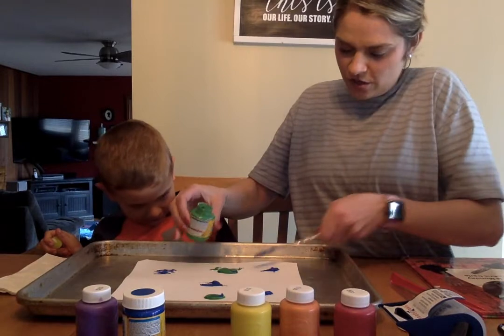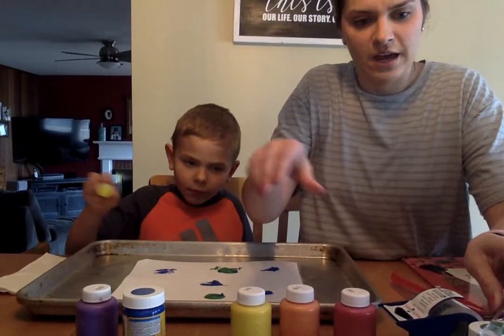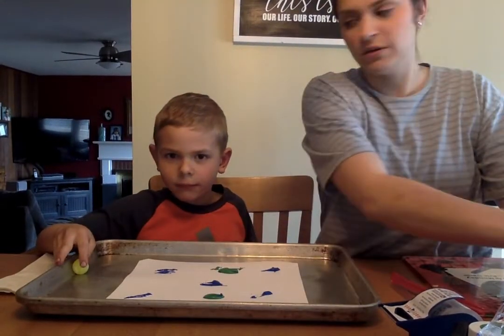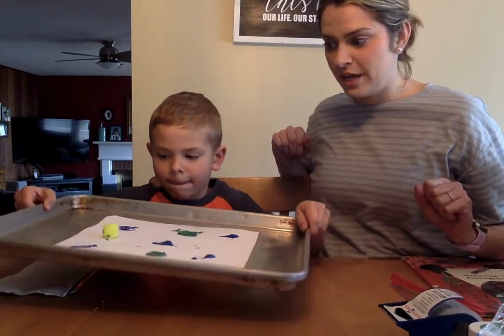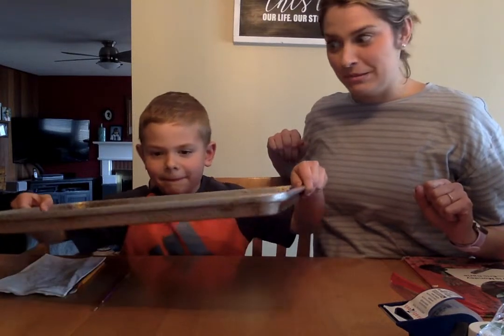You're going to dot your paper with all different kinds of paint. I'm going to move the paint out of the way so everyone can see it. Go ahead — you're going to gently lift up the tray and you're going to roll the bouncy ball around through the paint and let's see what happens. It's getting stuck a little bit.